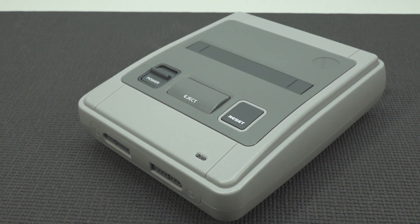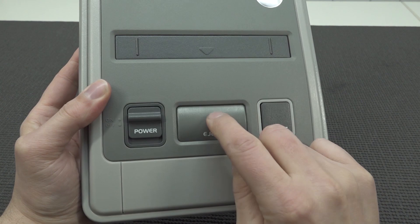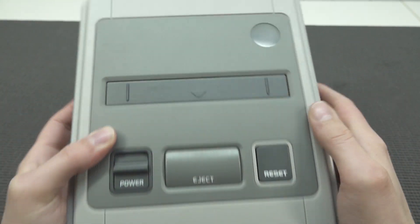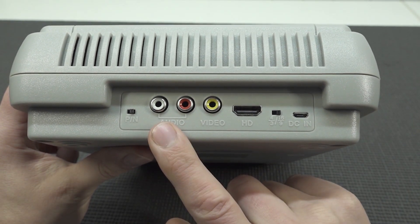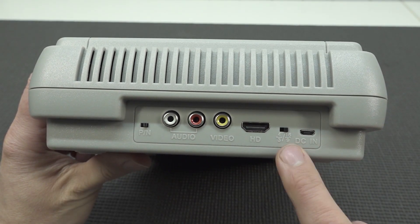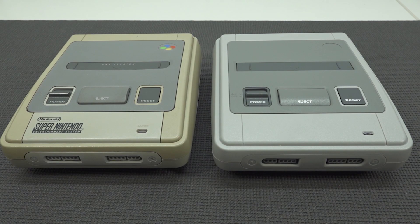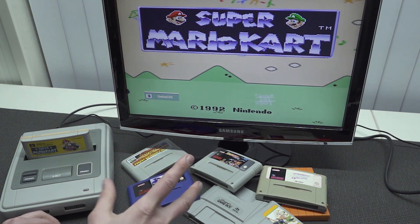Let's take a close look at the system. It's not quite the same quality as the original Super Famicom but has some similarities. There's an on/off switch, reset button, and a cover that sounds a little cheap. The cover works fine when the system is powered on and has all the pins to support all games. At the front: two controller ports. At the back: region switch, AV-out, HDMI-out, 5-volt DC-in, and an aspect ratio option — not very common on these clones. It takes a couple of seconds to boot up, and we can see Super Mario Kart Japanese version.